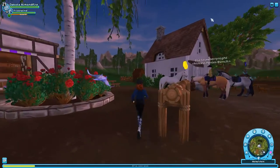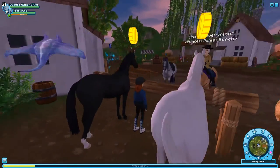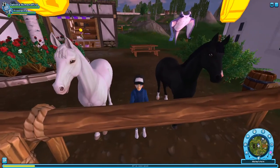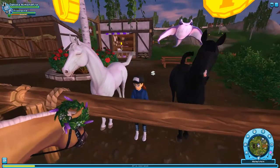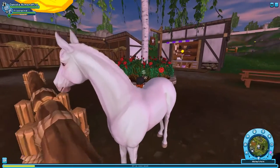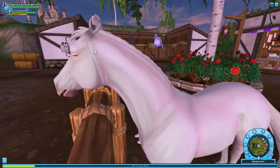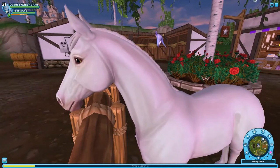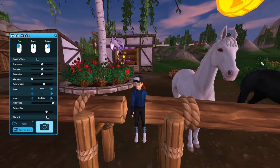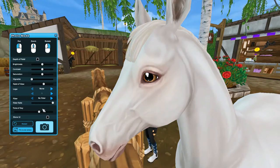It is later and a bit dark, so I'm sorry about that. Two of them are here at Marley's Farm — the white, which is like a pure white, and the black. We're going to take a look at the white first. They are definitely a lot shinier and more detailed than in the trailer, which is very nice. I'm just going to go into photo mode here so you can see better.